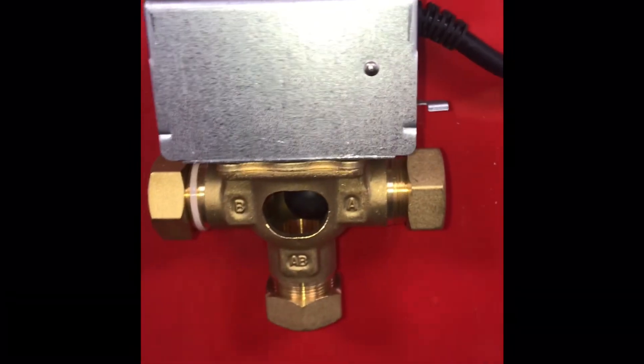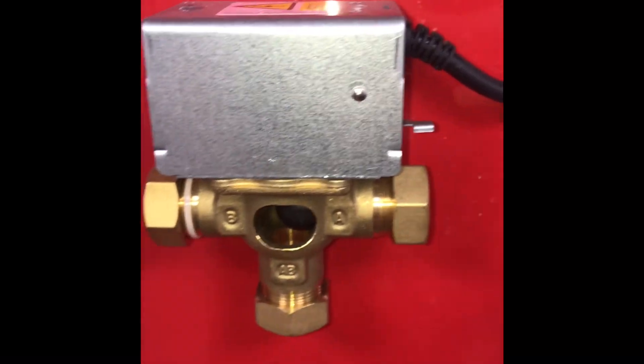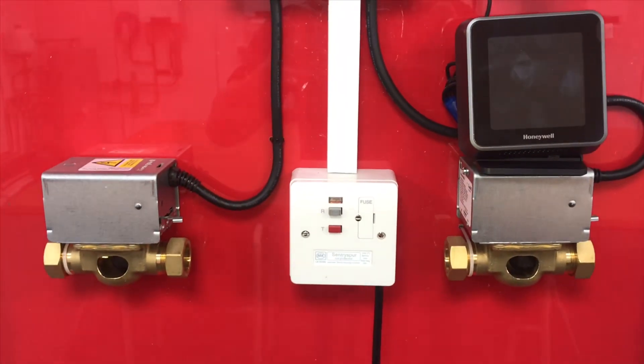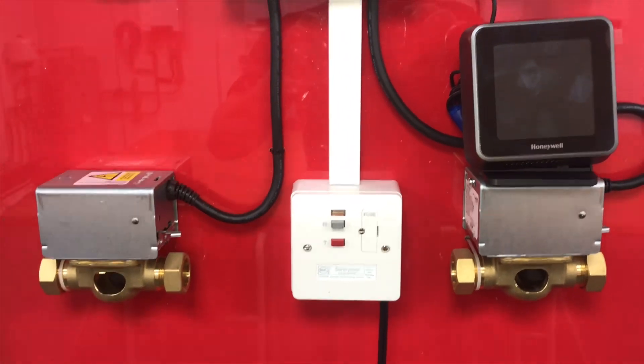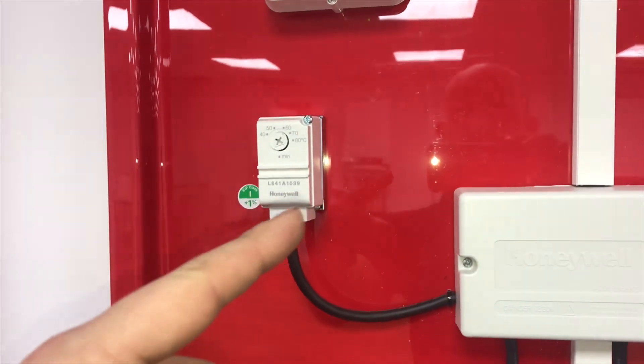This is a Y-plan system: B for hot water for the bath, A for heating, and AB is for the flow. That's a Y-plan. Here we have an S-plan — with an S-plan you've got your heating zone valve and your cylinder thermostat zone valve.